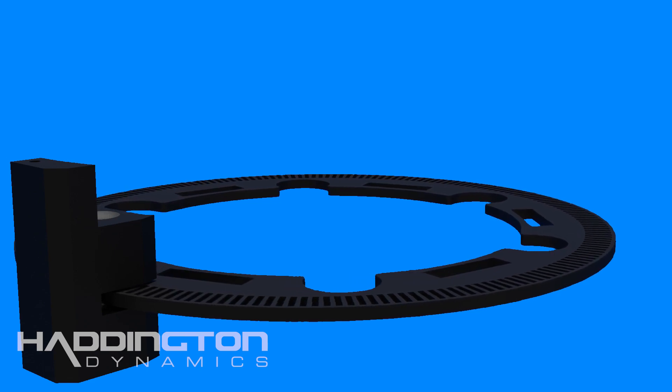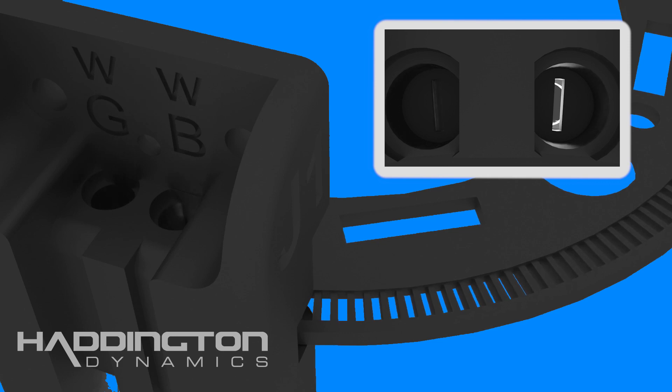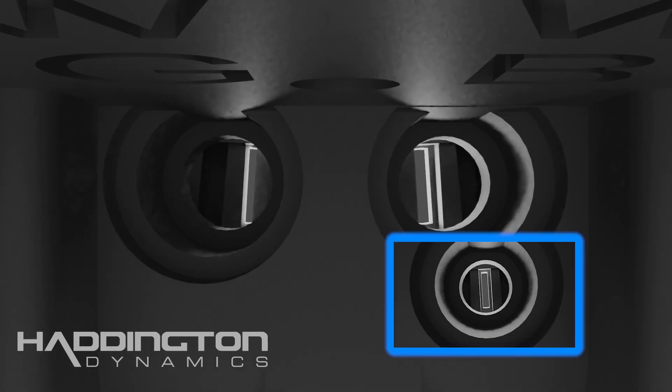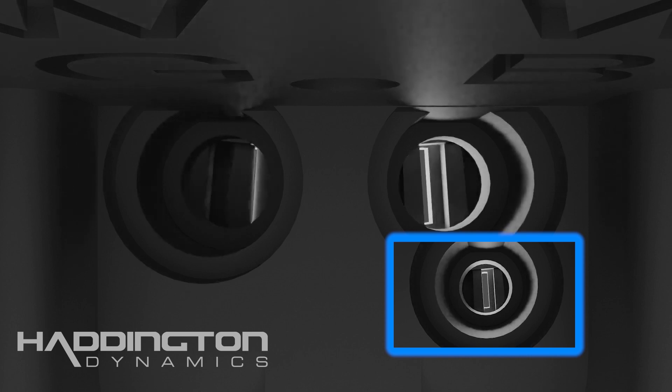The Haddington Dynamics optical encoder system, however, is different. With our system, a pair of LEDs sits on the axis at the code disc. The receiver doesn't read the light in a binary on-off manner, but rather as a gradient of different levels of light. The encoder takes the amount of light from the receiver and uses an analog-to-digital converter.